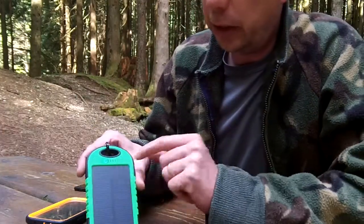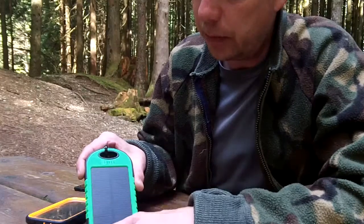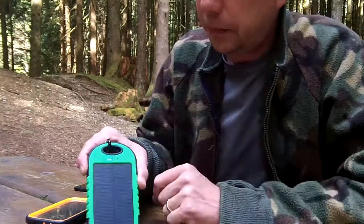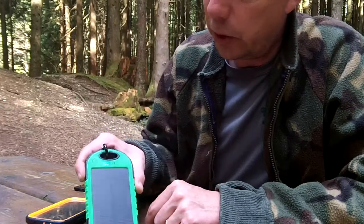I'm in dappled shade in the forest here and it's got one light on, so it is charging. I'll cover it up to show it stops charging. When you turn it on you can see how much battery it's got — currently two bars out of five.